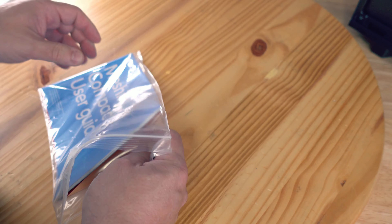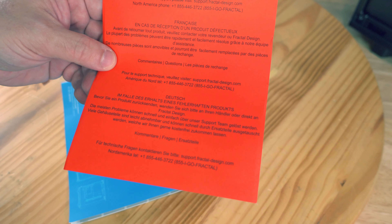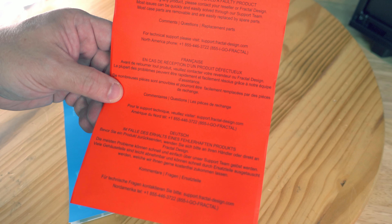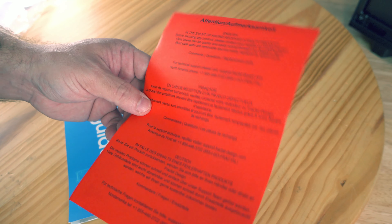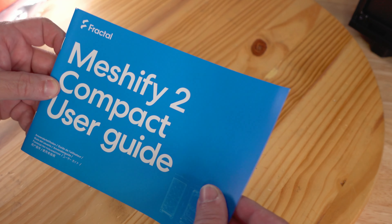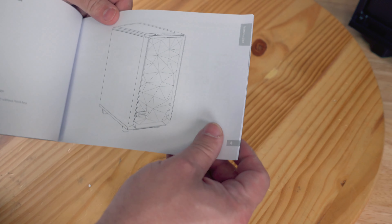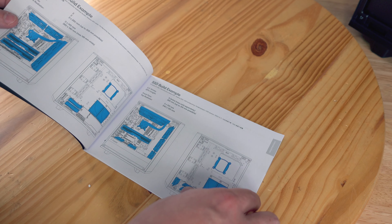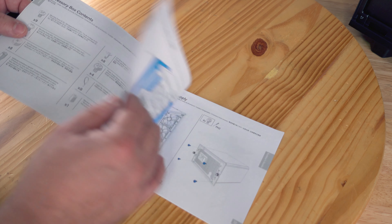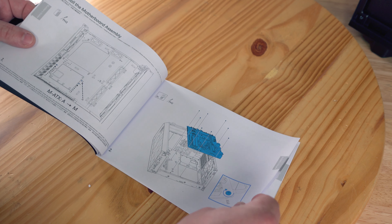Inside the bag we have the Fractal Meshify 2 Compact user guide and a red document — attention — in English: in the event of receiving a faulty product, before returning it please contact a reseller or Fractal Design, as most issues can be quickly solved through the support team, and most case parts are removable and easily replaced by spare parts. The user's guide goes over everything we'll cover in the build video, which shows every single view blown up.